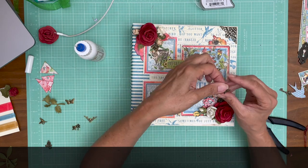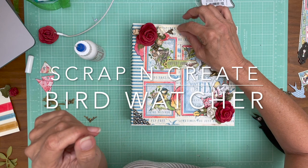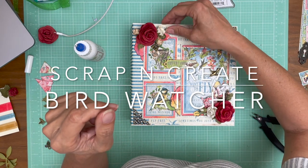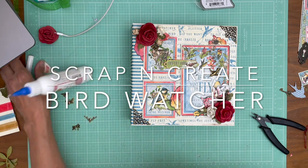I also found this little hummingbird — it's so precious. I was trying to figure out what to do with it. I might work it in, but for now I'm going to set it aside and call it done for tonight.